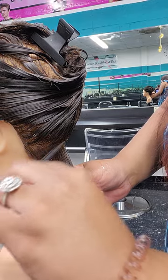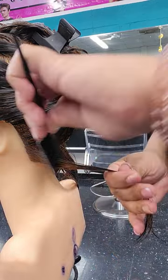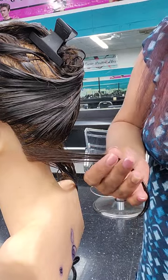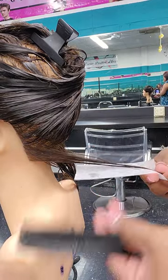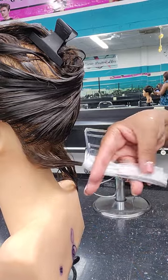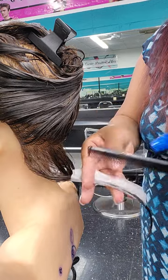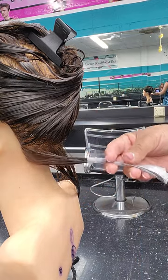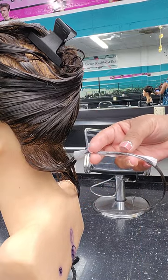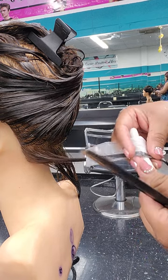Take nice little vertical subsections. Take your end paper, go longways, and do the single flat wrap — fold that paper in half longways. Then you're ready to start with your spiral.